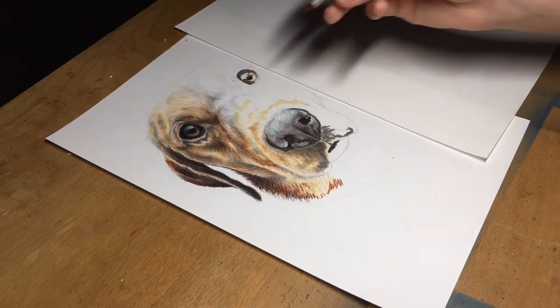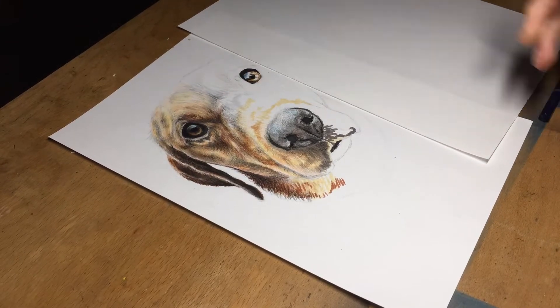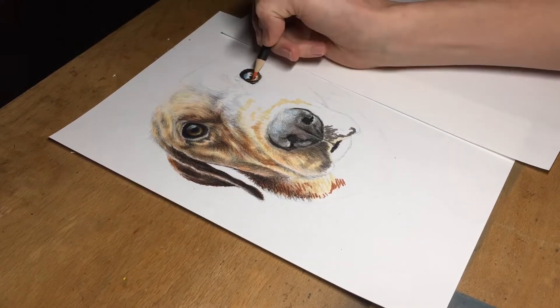Another vital attribute to eye drawings is the highlight. This gives a spherical look and an illusion of moisture, further adding to the realistic effect we are after.